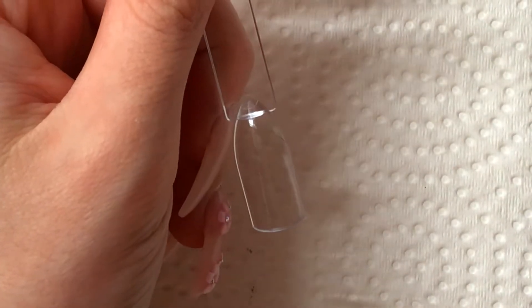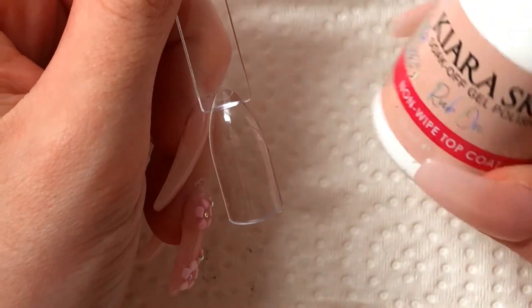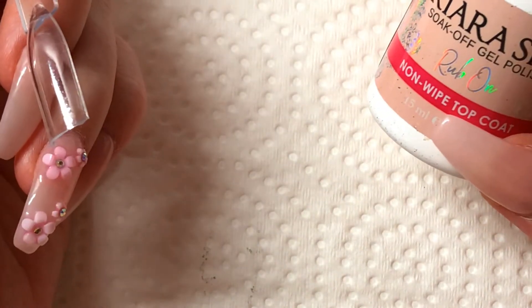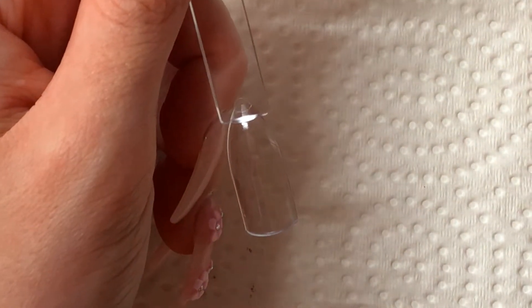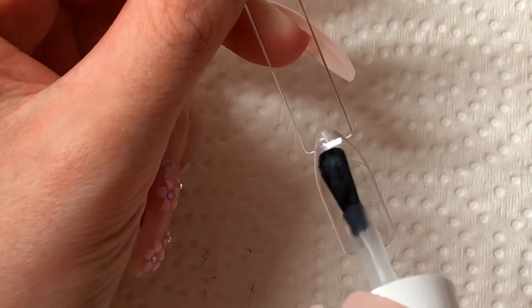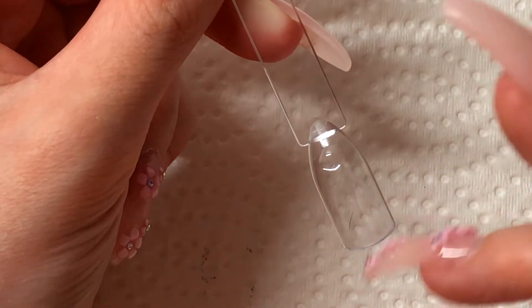So this is the color I'm going to use and I'm going to take my rub-on top coat, which is a non-wipe top coat. You can literally just use a non-wipe gel top coat as well. But I'm just going to apply a layer of this as if I was applying just regular top coat.